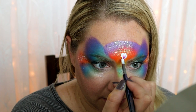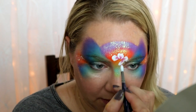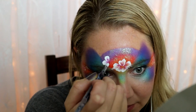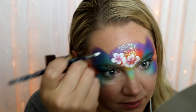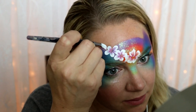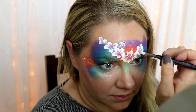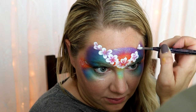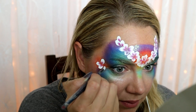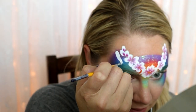Now it's time for the details. With a number six Loew-Cornell round brush, I'm putting a large flower in the very center as the centerpiece, then going from there I'll go up each side of the mask and put flowers that descend in size — biggest to smallest. I used white and the dark burgundy creamy color, which is one of my favorites for double-dipped flowers. Also add flowers to the corners of your eyes where you put that Harbin color.